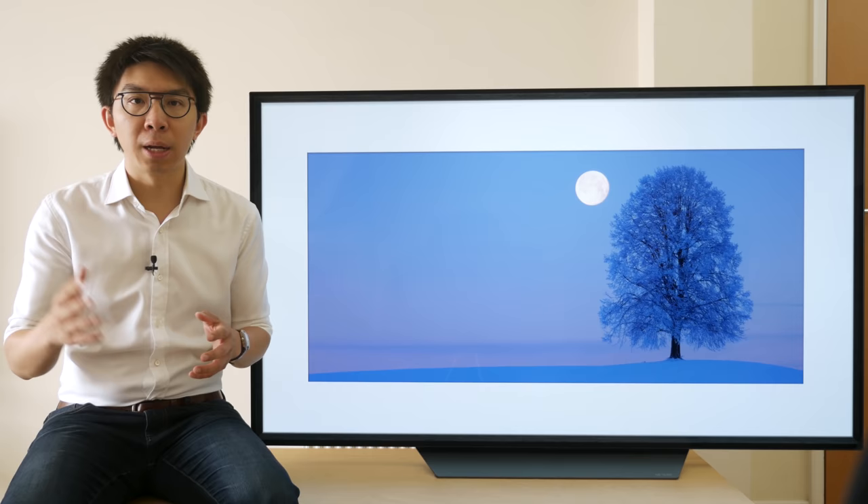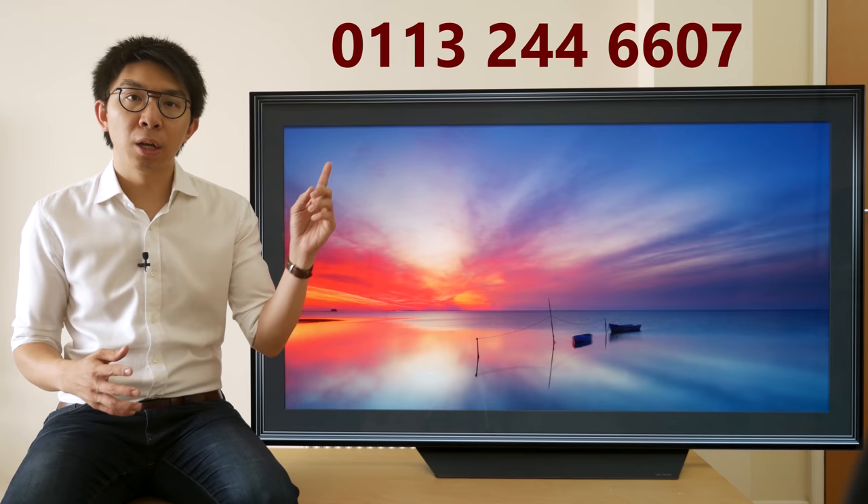Before I move on to talk about picture quality, I'd like to take a couple of minutes to thank our sponsor for this video. Crempton & More is an electrical retailer based in the UK I've enjoyed working with over the past few years. Sometimes they loan me TVs to review — TVs that maybe some manufacturers are reluctant to send to me for in-depth testing. Crempton & More has been generous enough to sponsor many videos on this channel. So if you're considering buying a new television, even if it's not this LG B8, please support this channel by considering buying from Crempton & More. Call 0113 244 6607 and ask for David Connor, and he'll take care of you with great price and service.